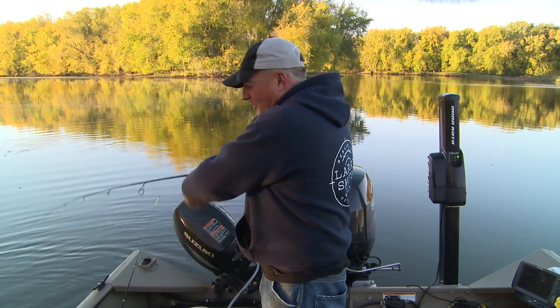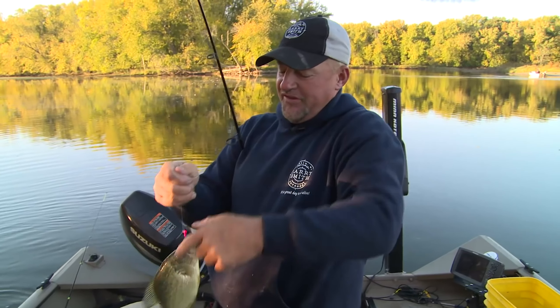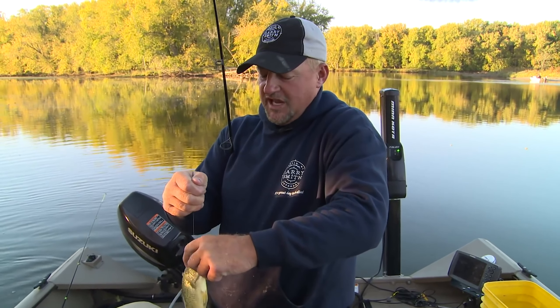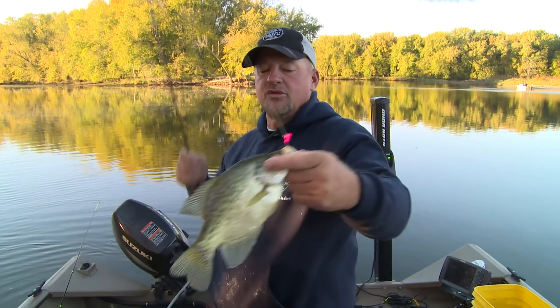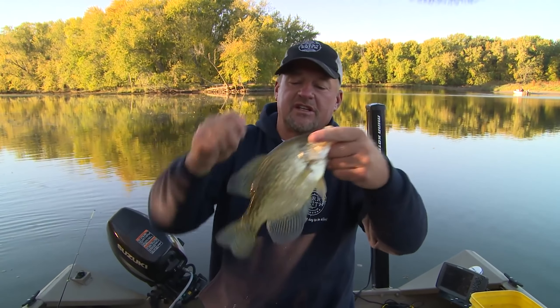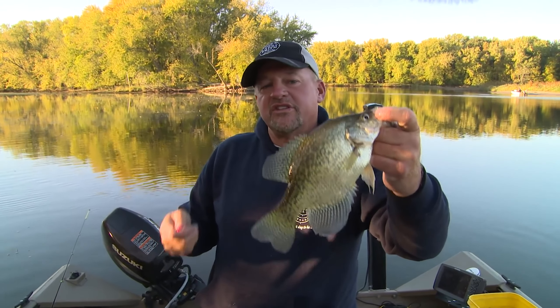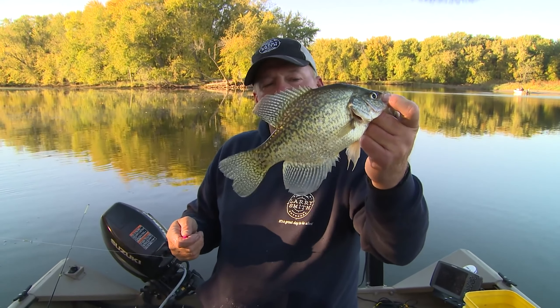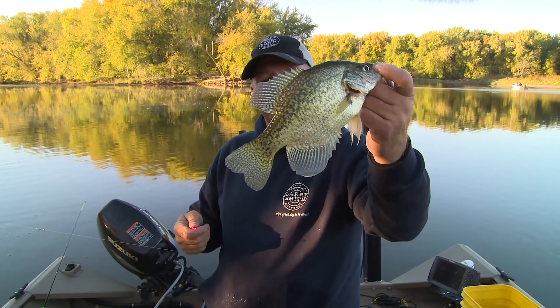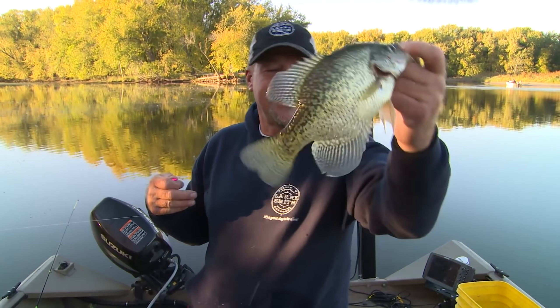I went about 15 minutes without catching one on the Kalens. That's what I do a lot of times when I pull onto these spots — I always go to the plastics like the Kalens right away, and then once things slow down I go to the minnows and see how many more I can catch. It took about 10 minutes and I finally caught one more out of there. We've caught probably eight or nine off this spot — pretty much burnt it out. Now it's time to move on to the next spot, but first it's time to go get the clients.